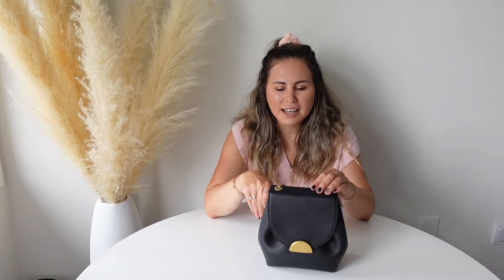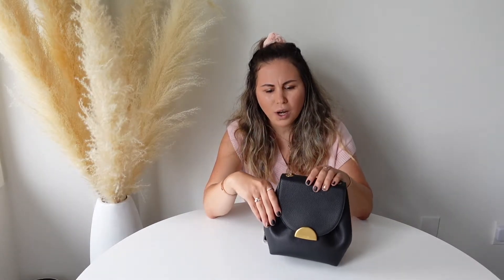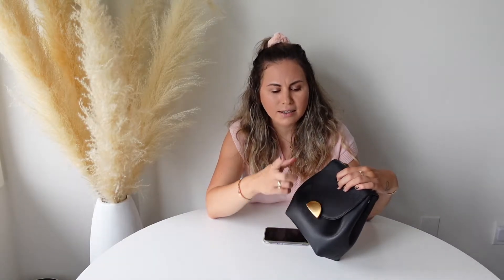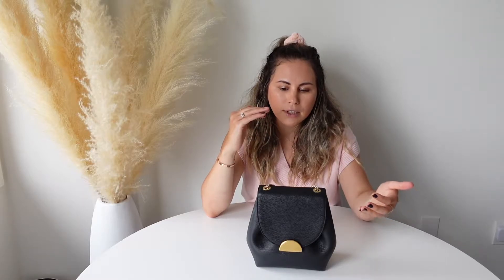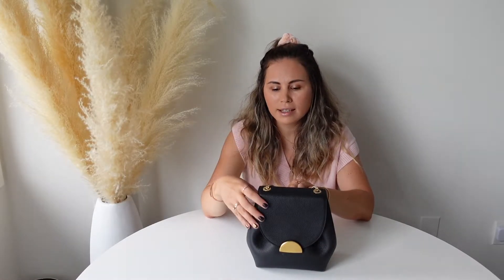The color is the monochrome black. It does come in two other different variations of black: one is a different type of leather and the other has suede and leather material. This one is the fully textured grain calf leather — basically the same material that Gucci uses on their Soho bags. Think of it that way.